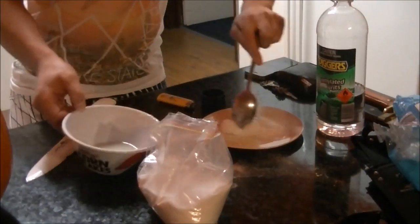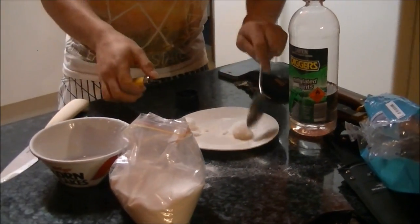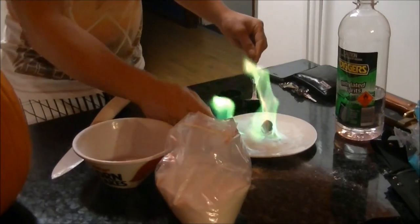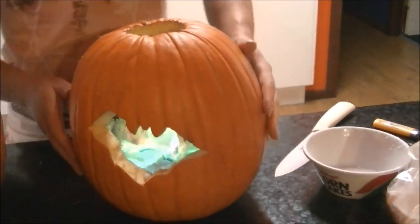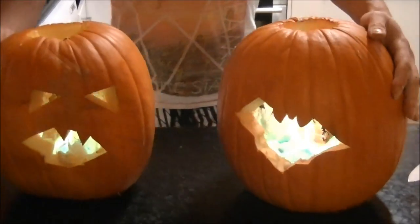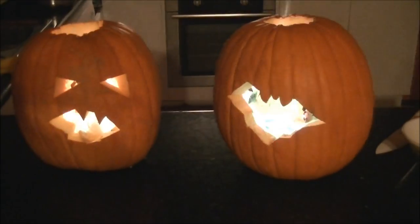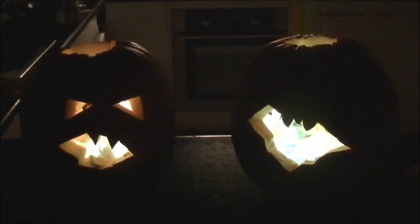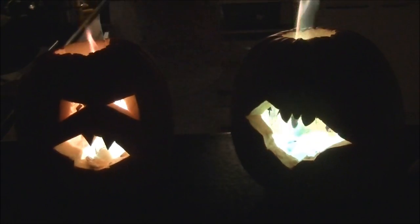Now these ones I'm going to use to light up the jack-o-lantern and give you a good demonstration of how to do this. There you go — green fire jack-o-lanterns. I'll turn the lights off so everyone can see nice and clearly. How's that look guys?